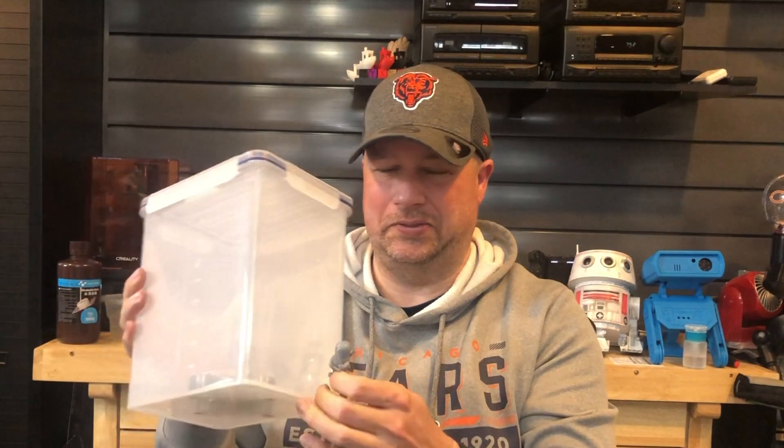Welcome back to Tripod's Garage. Are you using a resin 3D printer and printing out small parts like this, but washing them in something as big as this? That doesn't really make much sense, especially economically. Well, Kongro has a solution for us — they sent me their mini ultrasonic cleaner. Isn't that great?